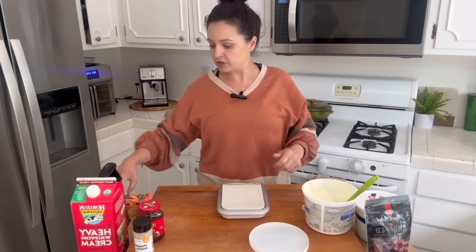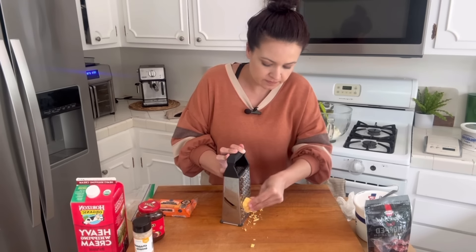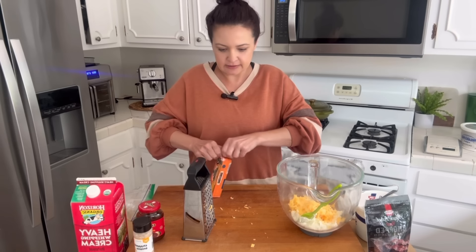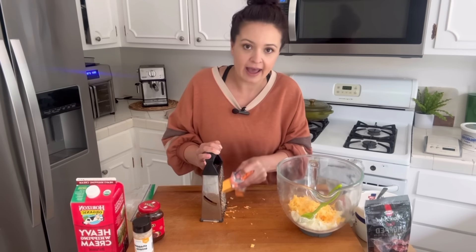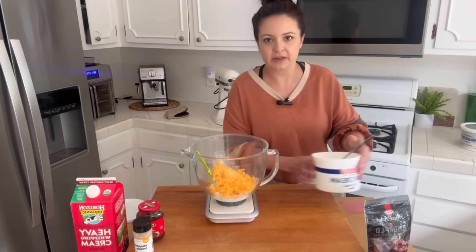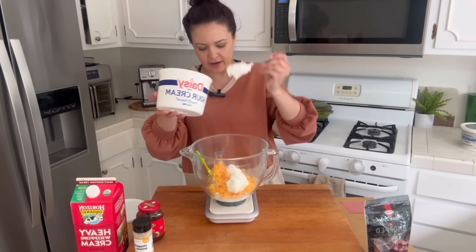And then two cups of shredded cheddar — I'm going to eyeball mine, about a cup, then do the rest. Her recipe calls for four ounces of blue cheese, but since I don't have that, I'm going to use four ounces of sour cream. That's roughly another cup, so we're going to add four ounces of sour cream to this mixture.